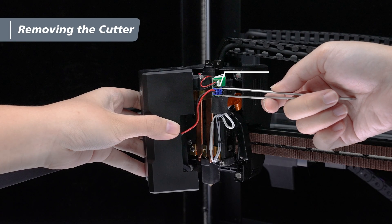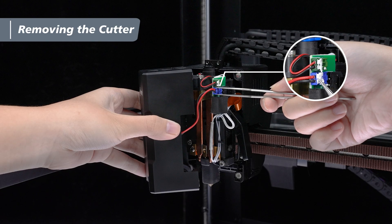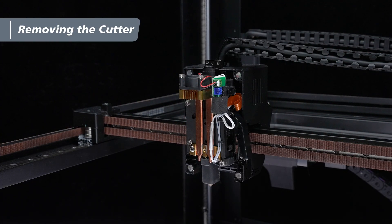Quick reminder: if there's still anti-loosening protective glue on the blue terminal, you can use tweezers to peel it off first, then unplug the blue terminal. Once that's done, you can easily remove the front cover and set it aside for later.